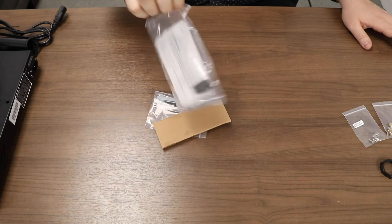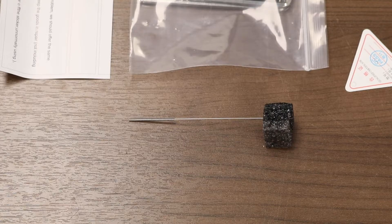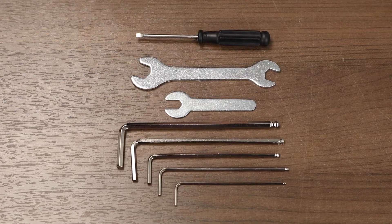Looking in the tool kit, you should have every tool required for assembly of the printer. Included is a nozzle cleaner, a pair of snips, and a standard set of Allen keys, wrenches, and a screwdriver.